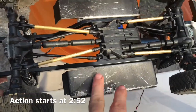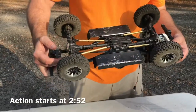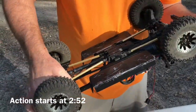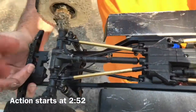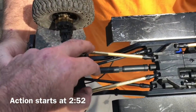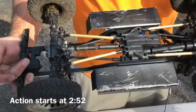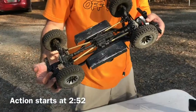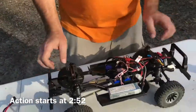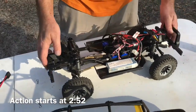He doesn't have much brass on it — just the portal covers, the links, and the shock bottoms. The shock bottoms are Samex, while the links and portal covers are MFR. To clarify: MFR covers, MFR links, and Samex shock bottoms. It's also got a Save Ox 1231 servo in there for plenty of steering power.